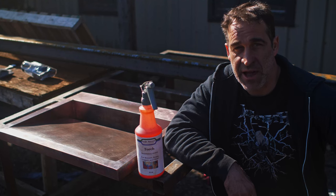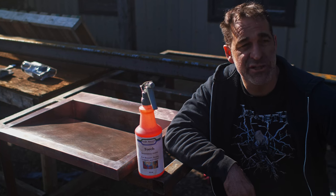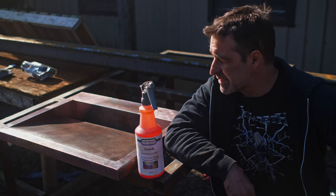Hi there, Thak from Thak Ironworks. We are outside today on a brisk morning — it is just above freezing, but it's nice and sunny out.